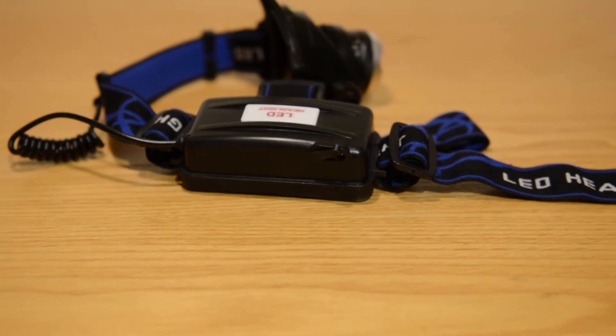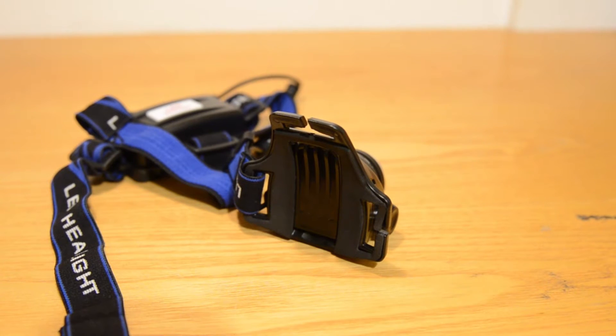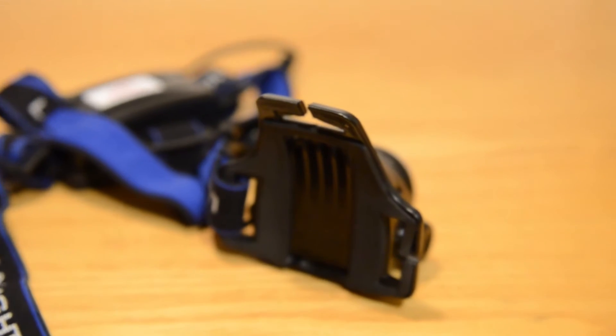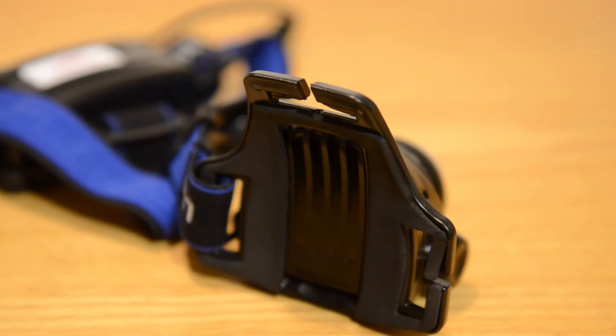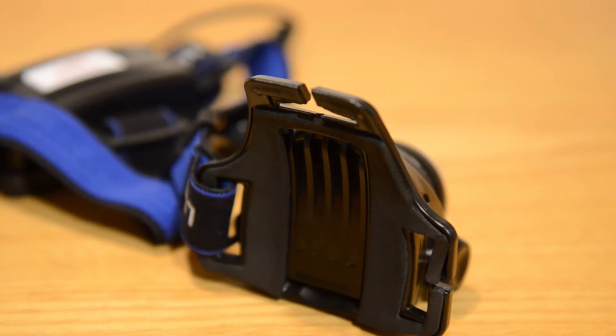Let's start with the looks. It has a battery compartment on the back which includes a charging port and rear red LED. Then we can find three elastic straps which can be resized, but they are somewhat small. One of the perks is that the straps are all removable and you can also modify or replace them.